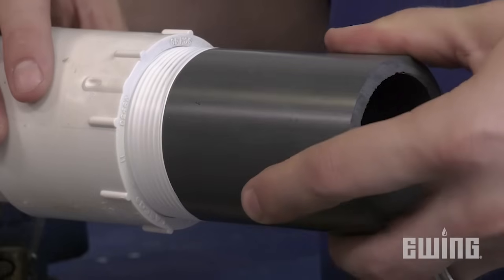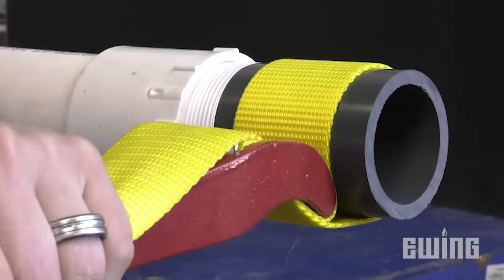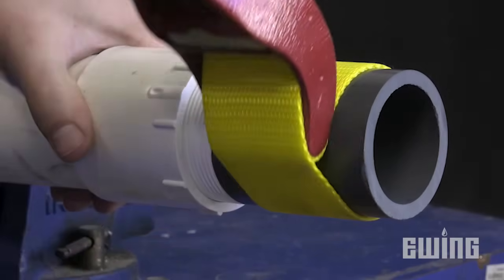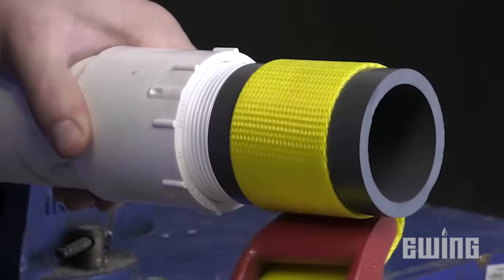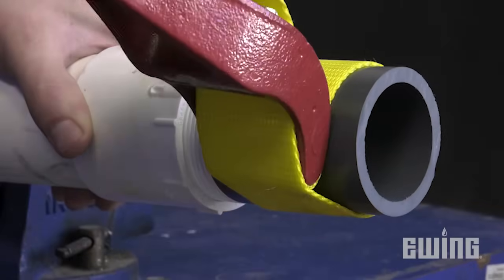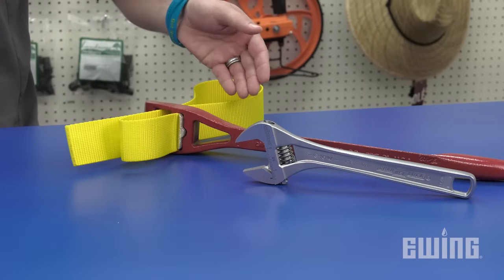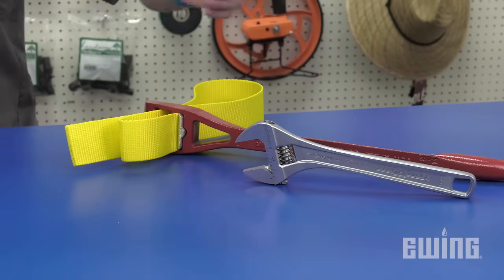When you make the connection, it should be finger tight plus a maximum of two full rotations. Tightening more than two rotations will apply unwanted stress to the female side of the connection. It's also important not to back out the threads after you've made the connection. Using serrated gripping tools is not recommended; use a strap wrench or crescent wrench depending on the fitting you're working with.